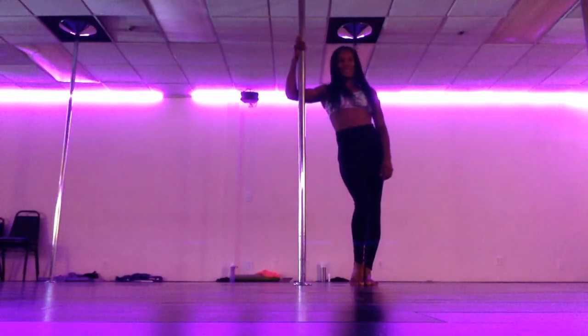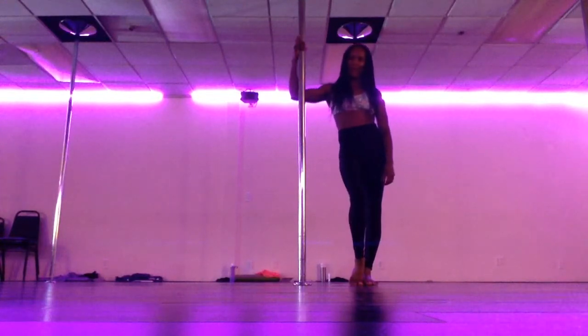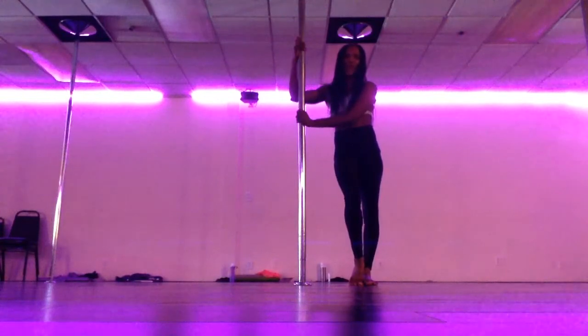Hey everyone, it's Phoenix Kesri. I'm here in Encinitas, California at the Dollhouse Fitness. It is day 10. We are almost at the end of the road. There will only be one more movement entry after this for the challenge. So if you're just now starting, you better catch up. You don't have much time.